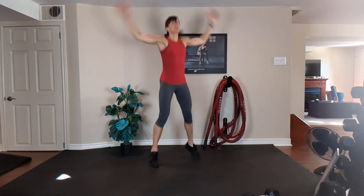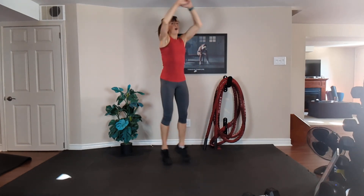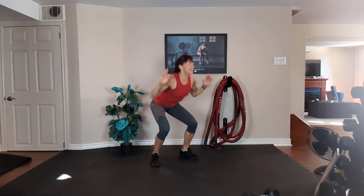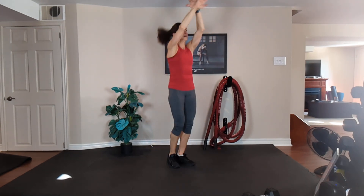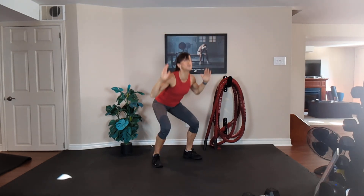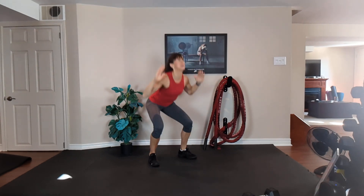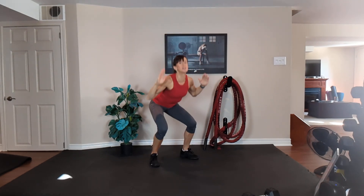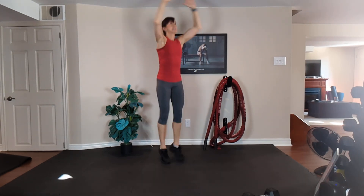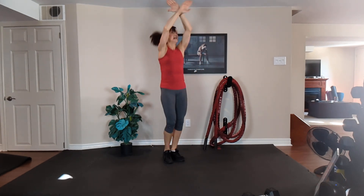Nice, tall, fine. Squeeze your abs. Option three, power fall — inhale down, exhale up. Just work as hard as you can on every single move. 15 seconds. Squeeze those abs, breathe it out. Ten, nine, eight, seven, six, five, four, three, two.